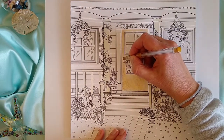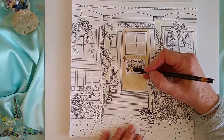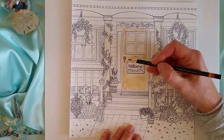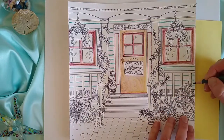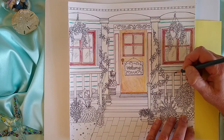Start by shading the front door. I used Crayola Tri-Colored Pencil in Grizzly Bear Brown. Tri-colored pencils give you different color looks each time you color by turning the pencil. To create shadow and depth, darken one side only of each railing.